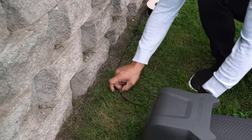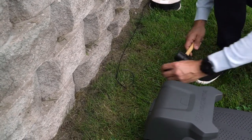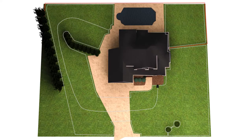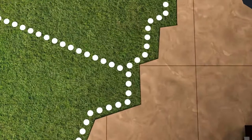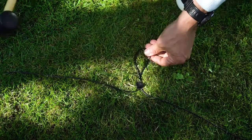Start by securing one end of the boundary wire to the station, leaving 50 cm of extra wire for the connection. Also pre-plan the spot where you will connect the guide wire to the boundary wire, and leave a 10 cm loop at this location when laying the boundary wire. This will make the connection much easier.